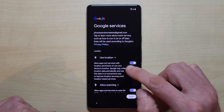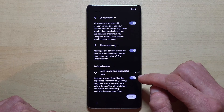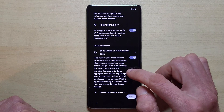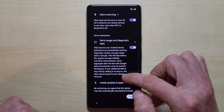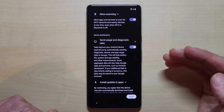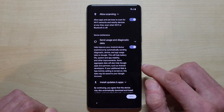Now you can set up some options. If you want to use location services, you need it for things like Google Maps navigation. The phone can also scan Wi-Fi networks even when Wi-Fi and Bluetooth are turned off, but that is necessary if you have a watch — like a Pixel Watch or from another provider — since they connect via Bluetooth. If you turn this off, it will not work.